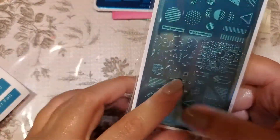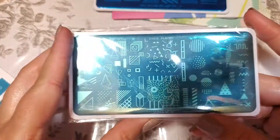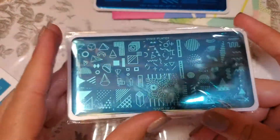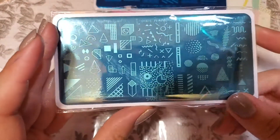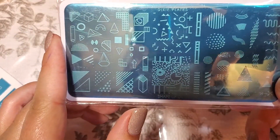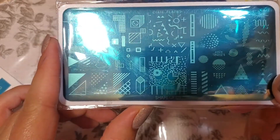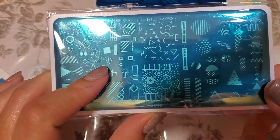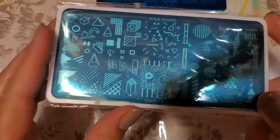Last we got a Dixie plate. I don't think I've had any Dixie plates that are the small rectangular ones before — I have the bigger ones — so it's a nice surprise to see a different one in here. This is the Shape of Zero One, or you could have got the Lines. There are all different geometric shapes on there.